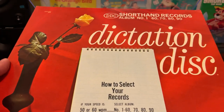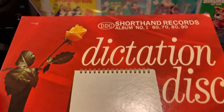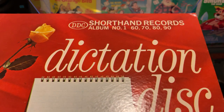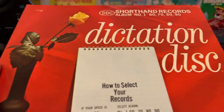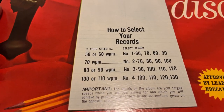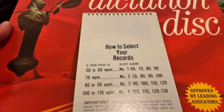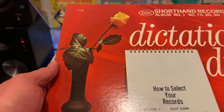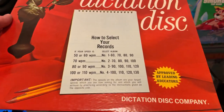Shorthand, I'm assuming, is a way to take notes that is not completely word for word. DCC Shorthand Records, album number one — 60, 70, 80, and 90. How to select your record: if your speed is 50 to 60 words per minute, you would choose number one, which is what we have here. And we have an elegant yellow rose — I believe that's the color of friendship — some pencils and a notepad. Time to get busy.